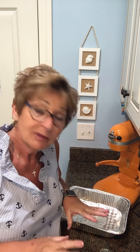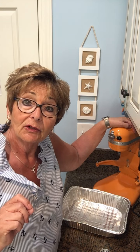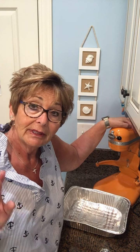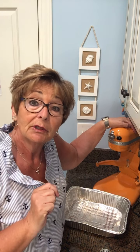Well, good afternoon everybody and welcome back to my kitchen. Today I'm going to do a few things, but the first thing I'm going to do is grind some chicken. I'm going to show you how to use a KitchenAid grinder. It's not an expensive tool but it's something that I love because I like to make my own sausage, and so that's what we're going to do today.